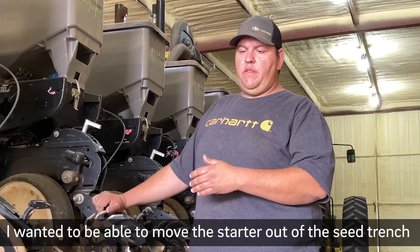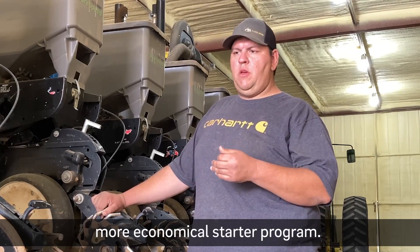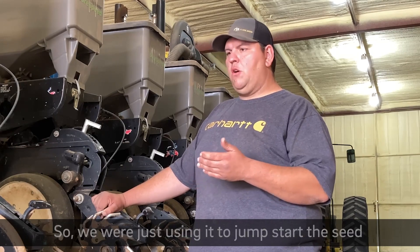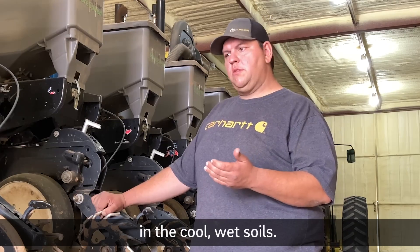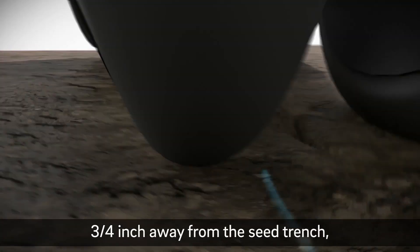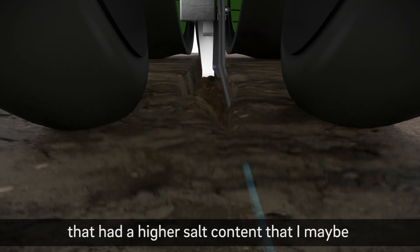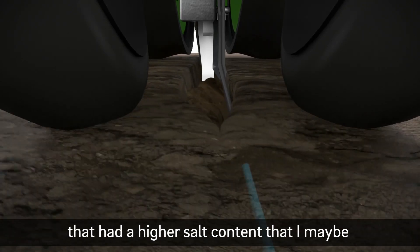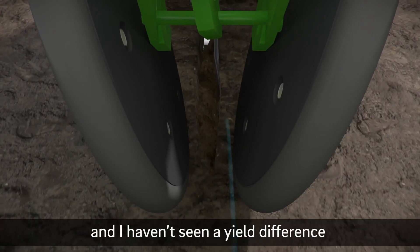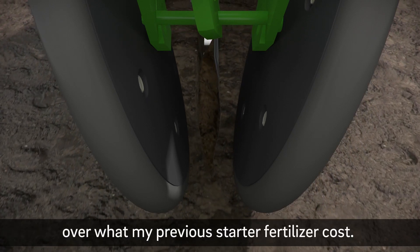I wanted to be able to move the starter out of the seed trench because we wanted to go to a more economical starter program — our main P and K sources coming from the starter, so we're just using that to jump-start the seed in the cool wet soils. When we moved the starter van three-quarters of an inch away from the seed trench, we did move to a cheaper starter fertilizer with a little bit higher salt content that I maybe would not have felt comfortable running in the furrow. I still use both types of starters in trials and I haven't seen a yield difference, and it's saving me five dollars an acre over what my previous starter fertilizer cost.